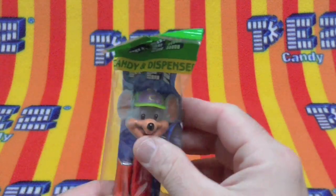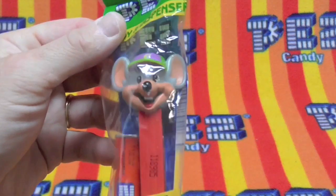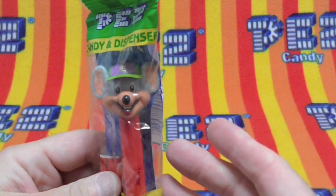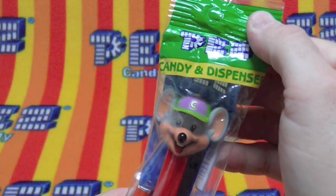Anyways, we have Chuck E. Cheese — where a kid can be a kid. Maybe that's why Bingo came into the scene. Let's get to this, shall we?